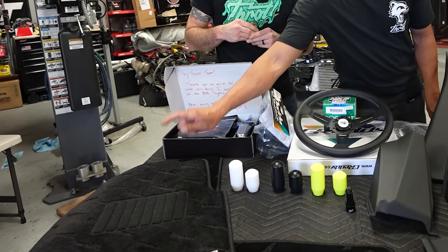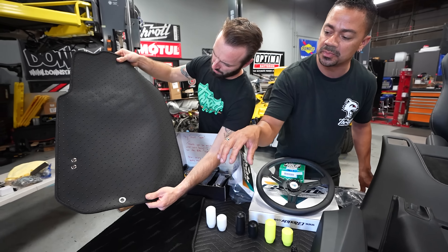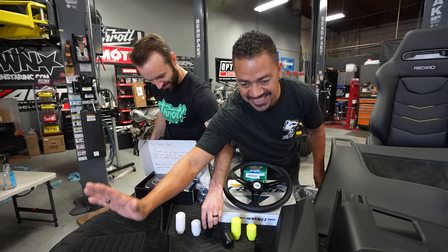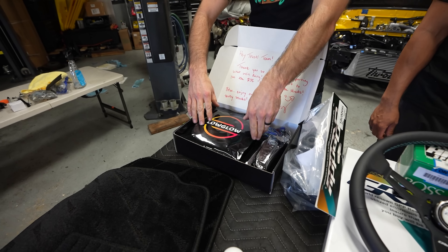Here we have our brand new Throtl design shift knobs. We have three different colors, two different sizes, and two different materials. We have an aluminum weighted shifter and we have them in black and white. If you already have one of our older Throtl shift knobs, you already have the color — you just need to purchase the shift knob itself. They're available at throtl.com right now, so go check them out.